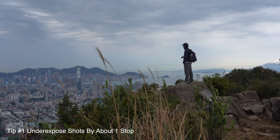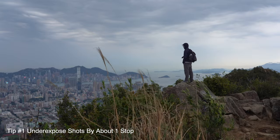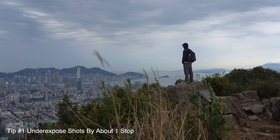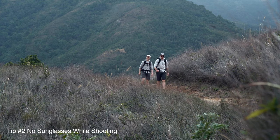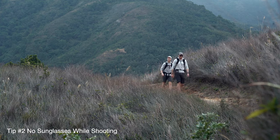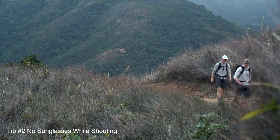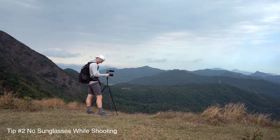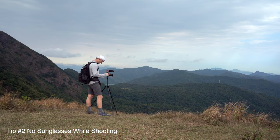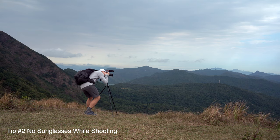As far as tips go, these are things I picked up watching how he actually shoots. He tends to underexpose his shots by up to about a stop. He never wears sunglasses when actually shooting his videos. It makes a lot of sense - I was out in the sun keeping my sunglasses on and then wondered why everything was overexposed. It's because everything looks darker when you've got sunglasses on. Somehow I was slow and didn't put that together and tended to overexpose over and over again.